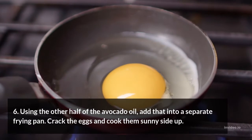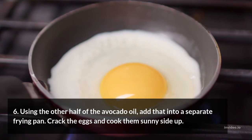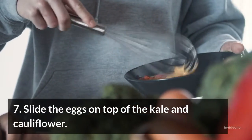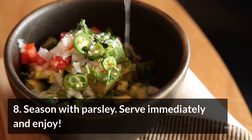Step 6: Using the other half of the avocado oil, add that into a separate frying pan. Crack the eggs and cook them sunny side up. Step 7: Slide the eggs on top of the kale and cauliflower. Step 8: Season with parsley. Serve immediately and enjoy.